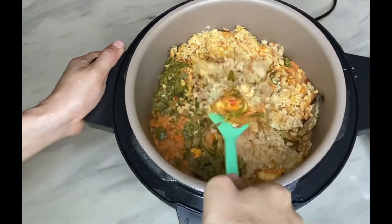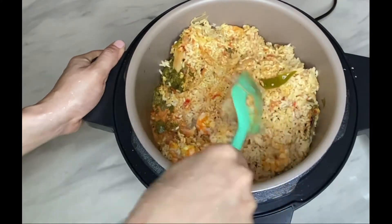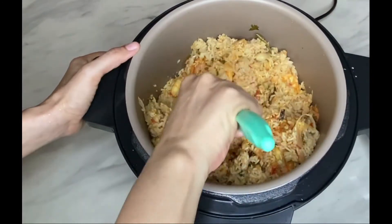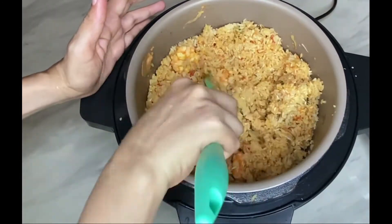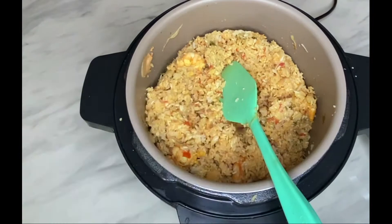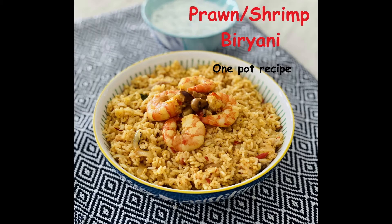Biryani, one of the royal delicacies and luxurious treats enjoyed on special occasions and during festivals, has different variations and can be made with chicken, mutton, lamb, prawn, or vegetables. The recipe in this video is a South Indian style prawn biryani made with seeraga or jeera samba rice.